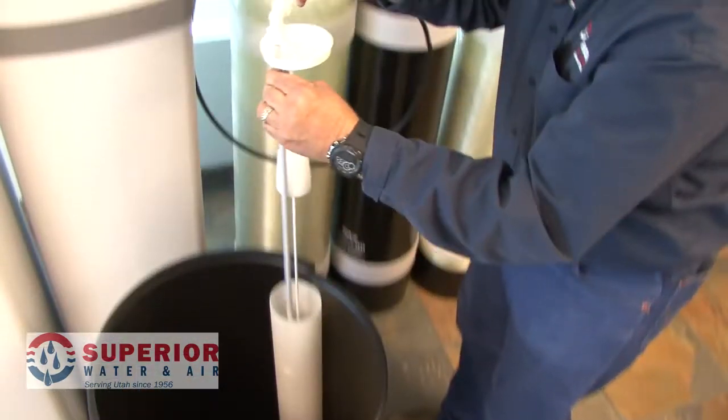The third aspect we'd like to talk about today is the brine valve or float assembly. If you were to remove the float assembly during brine draw or brine rinse, you can usually listen for that suction and follow it back to the control valve.